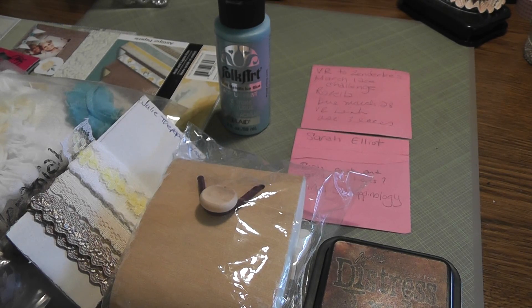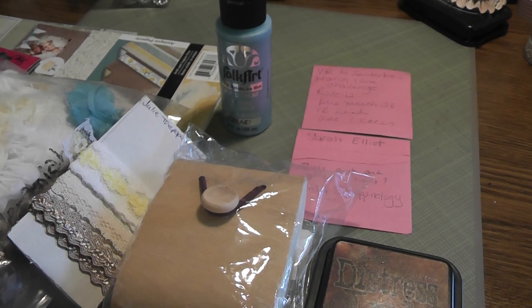Hello everyone, this is Lidia and I have a video response for Rosella. She is Zenderlys here on YouTube. She is hosting a March Lace Challenge.